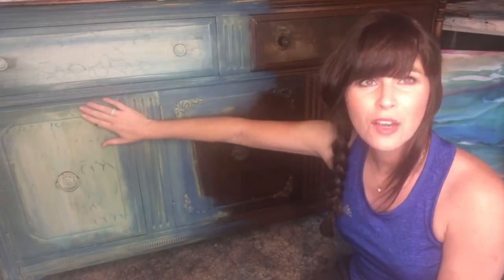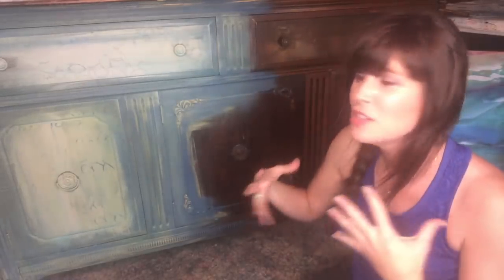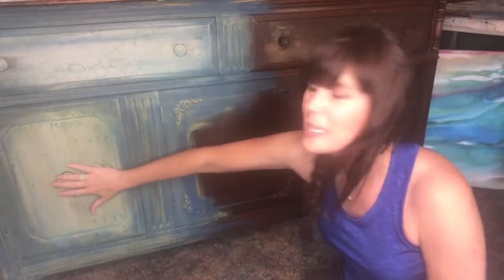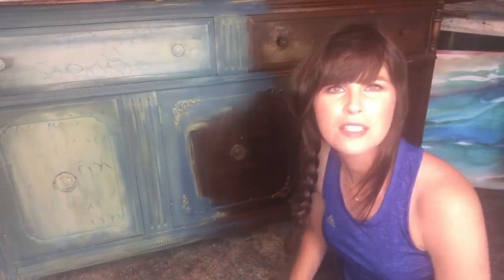This is basically the base coat and I kind of gave you guys the heads up that I like to describe it as this girl's kind of 10, 11. She's going through some changes. She's got her base on. She's figuring out who she is. And before we're all finished, she's going to be stunning. This piece is a buffet. I don't know if you can see the whole thing. I'm just kind of sitting on the floor out here in my studio workshop.